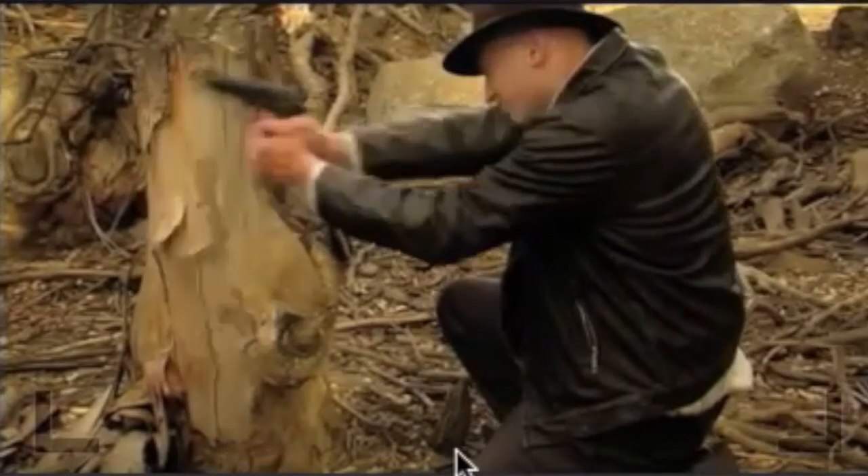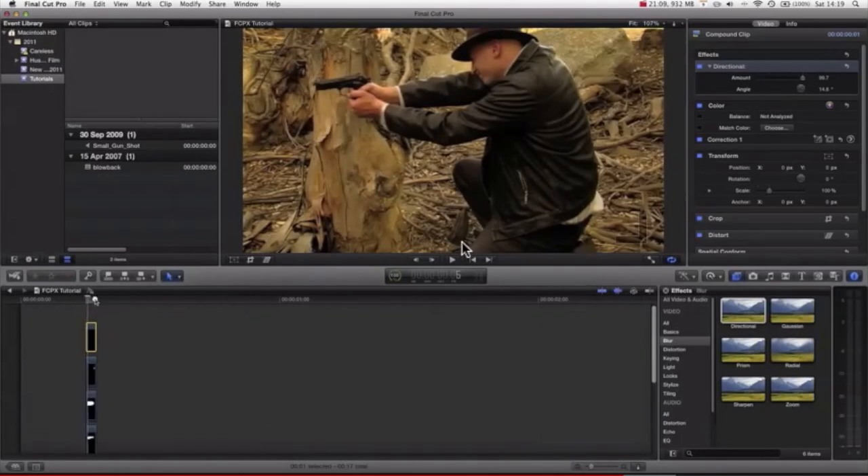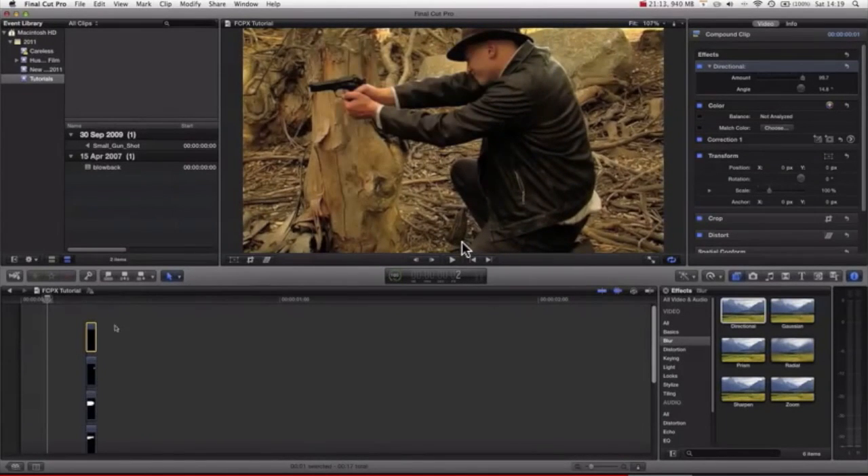There we go. You can see really quickly — well, I say really quickly, it took us 20 minutes. And now, bam, he's firing a gun.